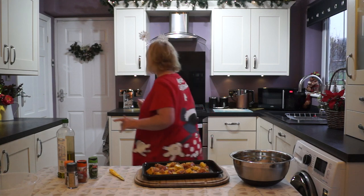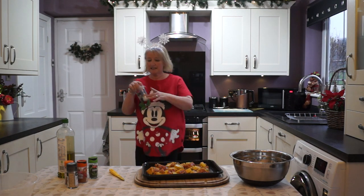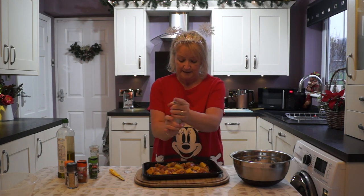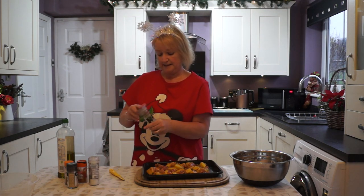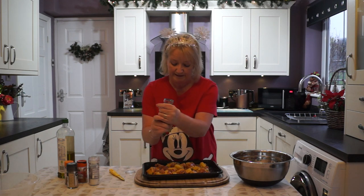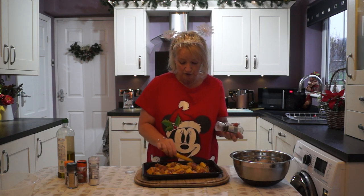And then last but not least, some seasoning — some salt and some white peppercorn. It should look something like that.